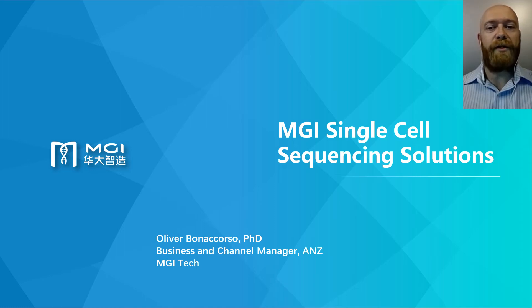Hi, my name is Oliver Buonocorso from MGI Tech based in Melbourne, Australia. Thank you for joining today's webinar where I'll be presenting our complete workflow for single cell sequencing and introducing our DNB eLab C4 pocket-sized single cell lab. This 10-minute presentation is intended to provide you with a brief introduction into this novel technology.